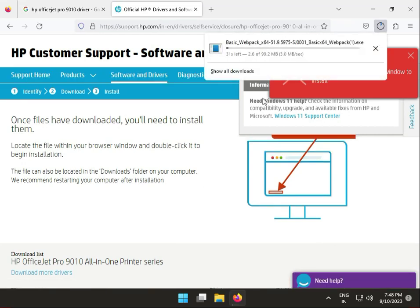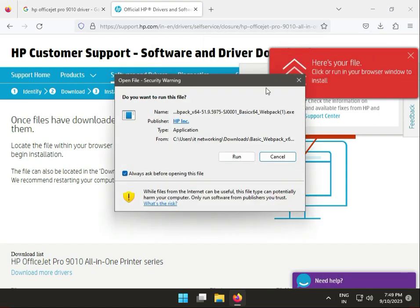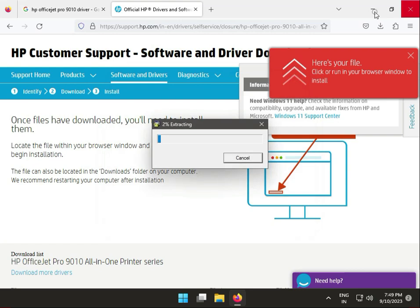And now this is actually downloading. So guys, this is installed — double click to launch. And then click Run.